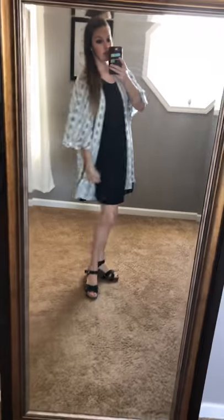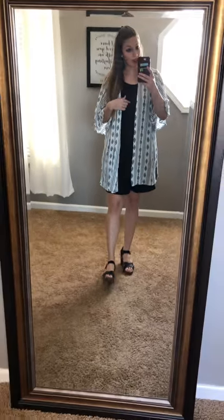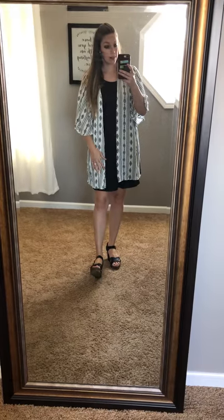I just threw it on over this basic little black dress that we got in the other day, but you could definitely pair this with a solid color shirt and some black pants or jeans, or however you want to do it. This little kimono will go with so many things, and it has a cute little slit there on the side.